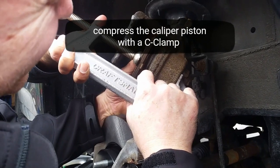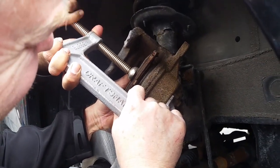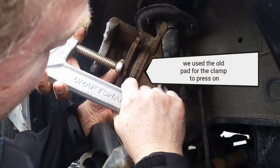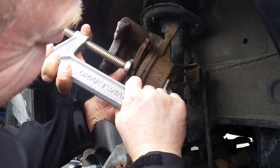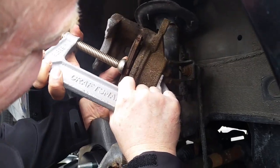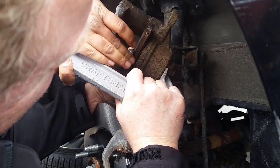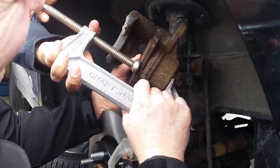Okay, go. Tighter? Yep. I might have to move it. There it goes - it's going. I think you're almost there. Yep, okay, good. I think that's it. That's it? Yep.